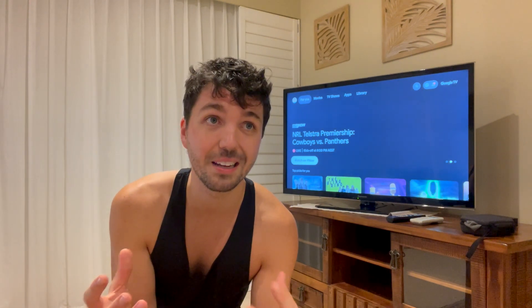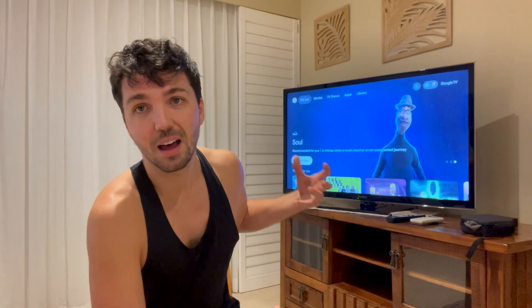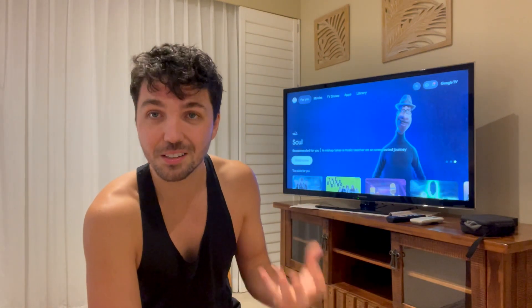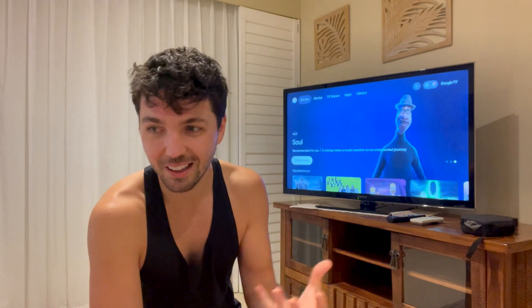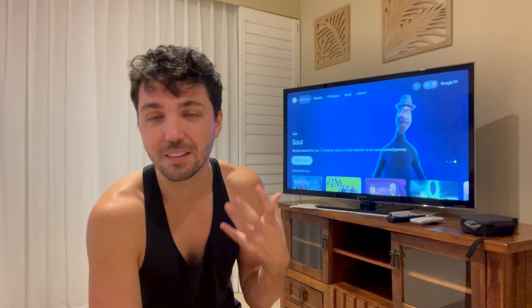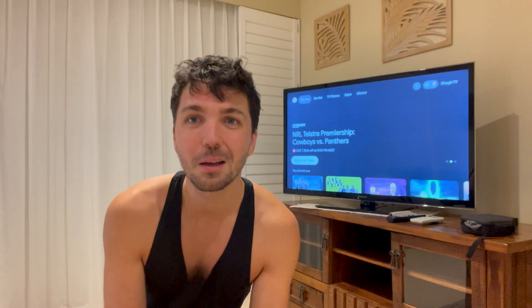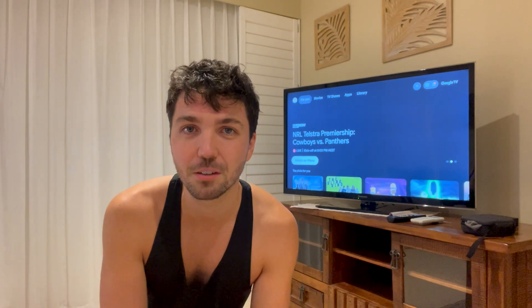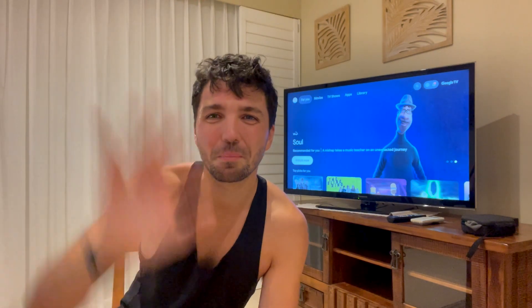I am hoping with the release of MetaQuest 3 and any other VR headsets that come out in future, as they rise in popularity, that more televisions accommodate for VR casting. Because it is a fun experience to be able to show whoever you're with what you're doing inside the headset, and I think it's something that's really missing in the market at the moment but with time should definitely get better. I hope you found this video helpful — if you did please make sure you smash the thumbs up button for the YouTube algorithm and hit subscribe for more Metaverse and Web3 content. I'll catch you next time, bye.